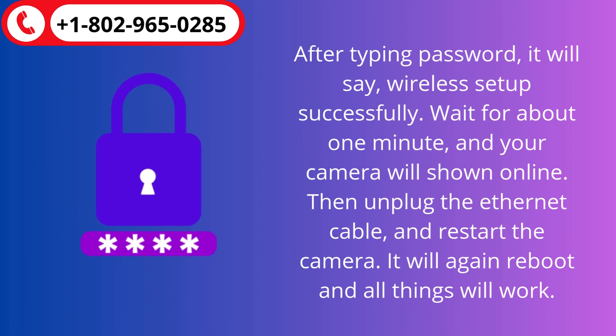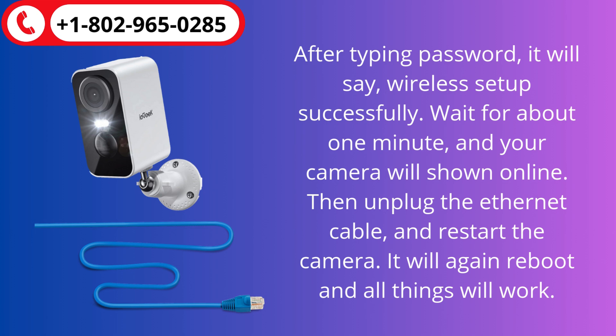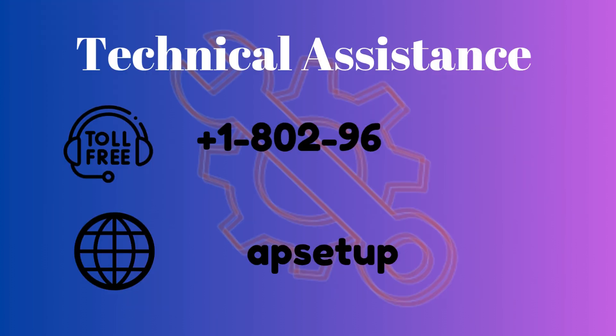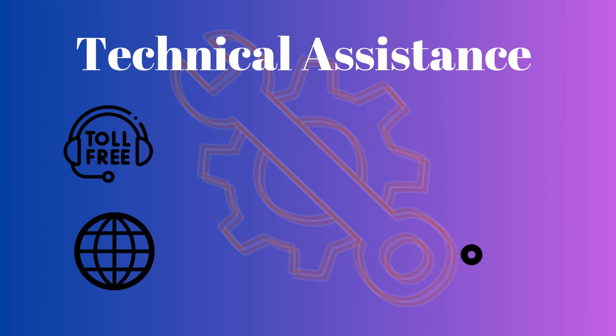Wait for about one minute and your camera will come online. Then unplug the Ethernet cable and restart the camera. It will reboot and all things will work. If you face any kind of issue during setup, or you want to connect your camera with Wi-Fi, then you can reach us for help. Thanks for watching.